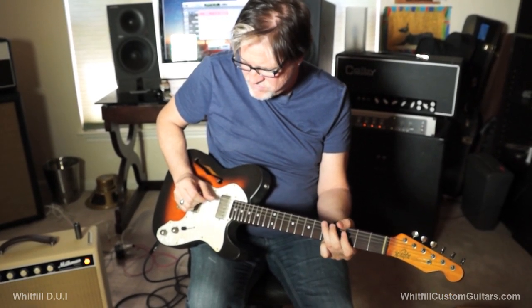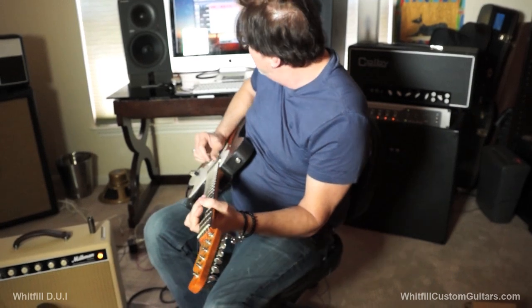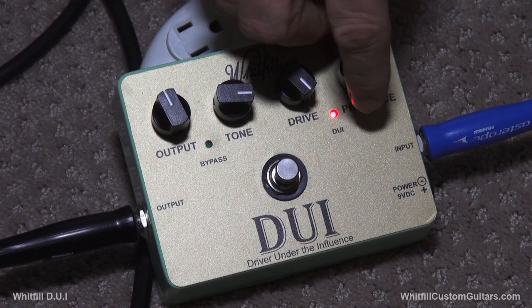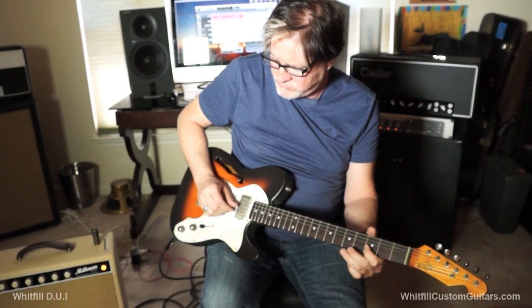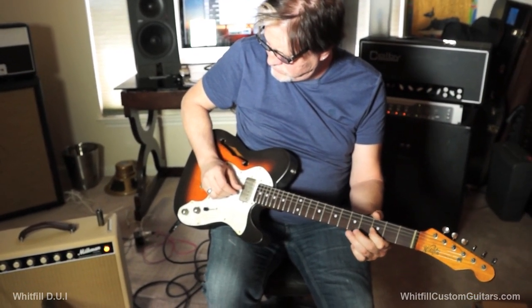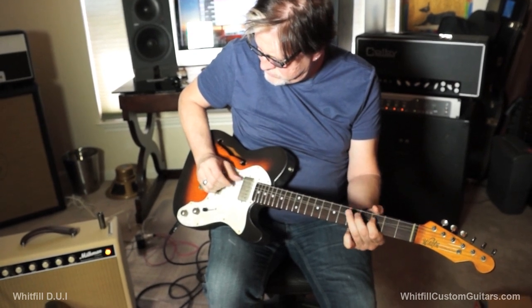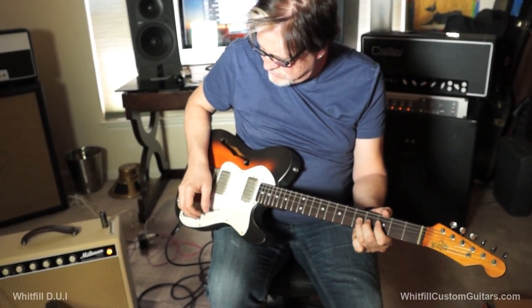We're going into almost Billy Gibbons land right now. We're going to turn the presence up just a bit, turn the mid-range up on the amp. Watch this. Yeah. You're getting that much real amp-sounding gain.